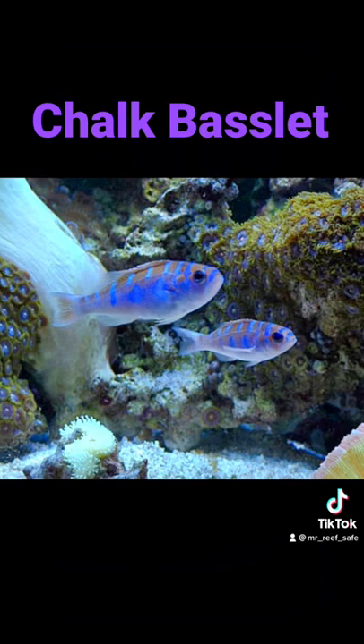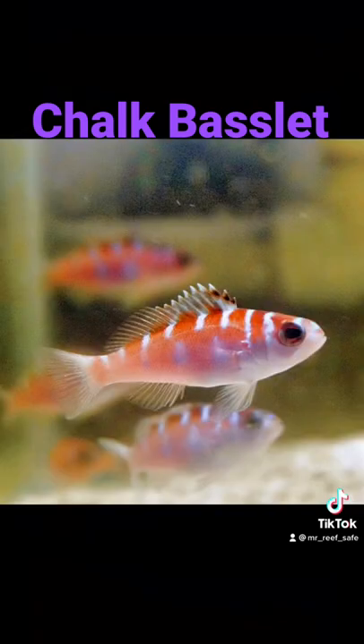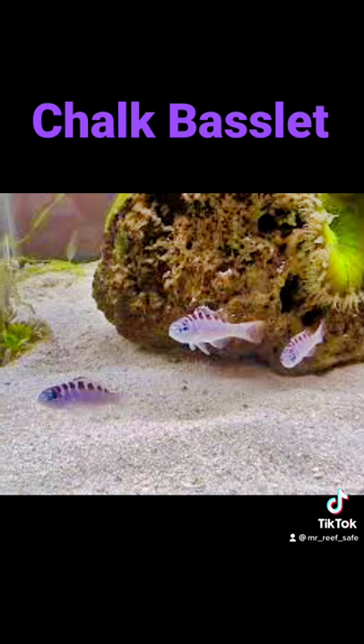This fish has been known to jump, therefore a lid of some sort is needed on the aquarium. The Chalk Basselet is an excellent beginner fish due to its stunning color pattern, hardiness, and peaceful temperament.